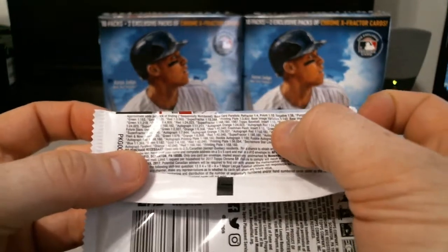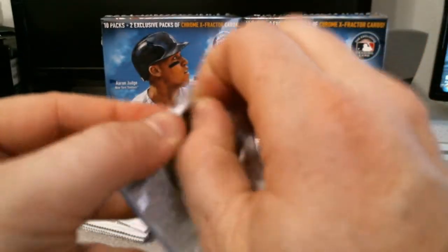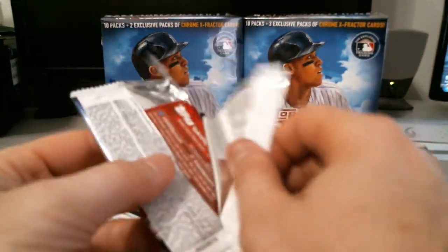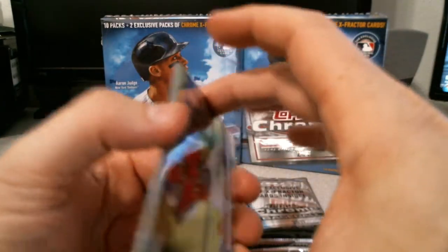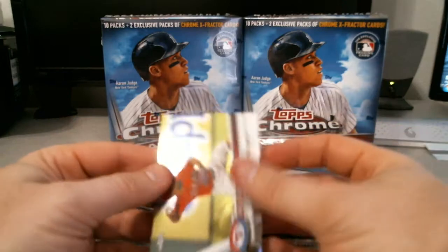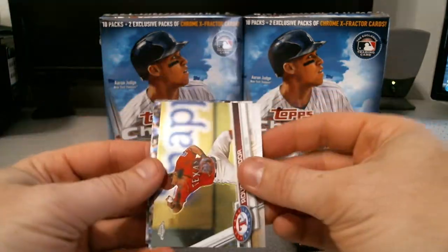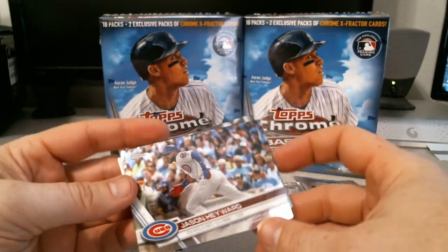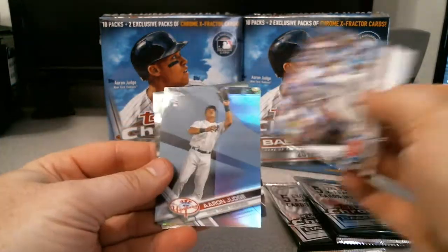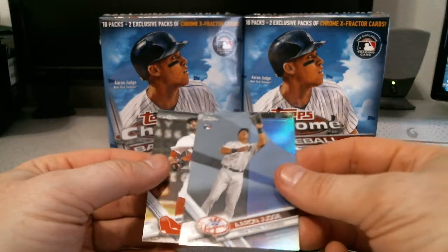Base image variation — one in every 143 packs. That box is paid off! These boxes cost about $34.99, so they're not as expensive as the Bowman or Bowman Platinum, but again they're not promising autographs — major difference. They're just offering these exclusive x-fractor packs. Ronny Cedeno, Jason Heyward, and an Aaron Judge refractor — I do like that a lot.